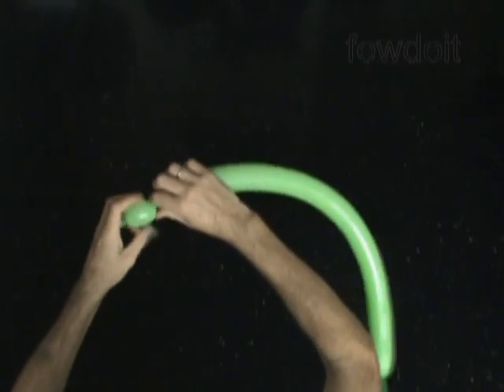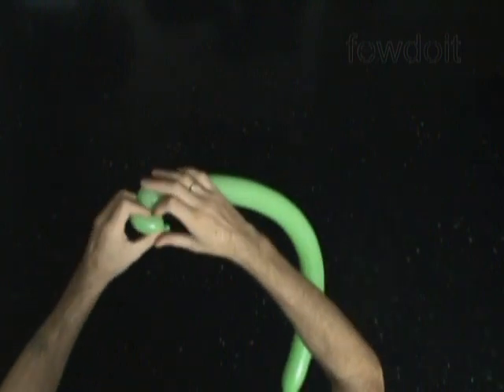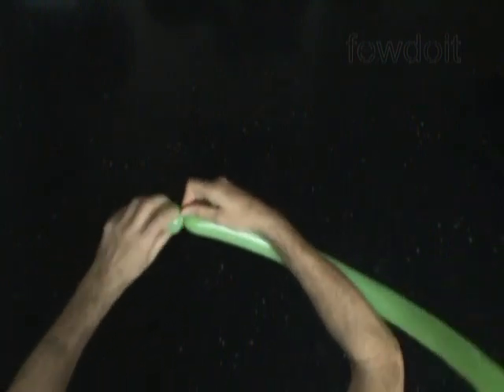Let's twist the first small bubble, about 1 inch long. Lock both ends of the first bubble in one lock twist.